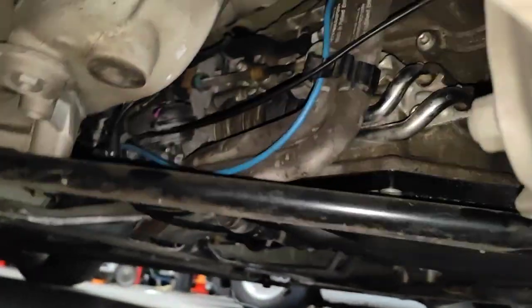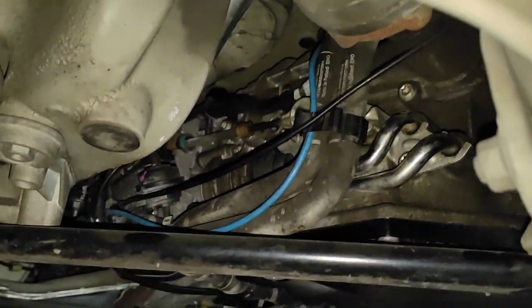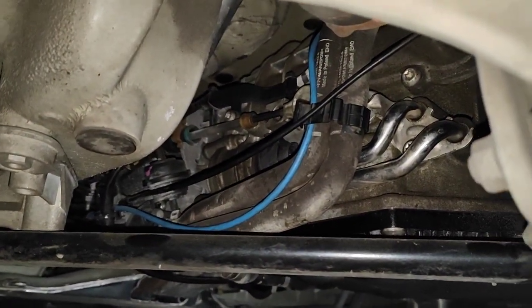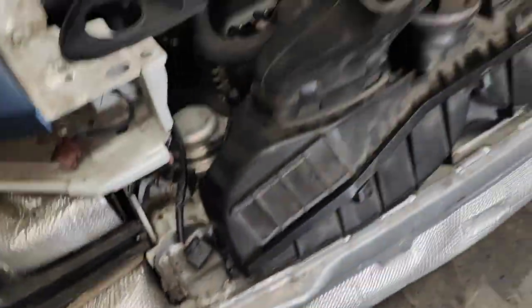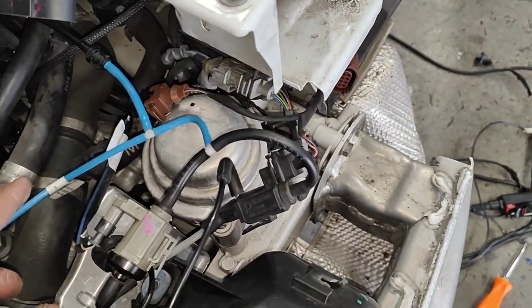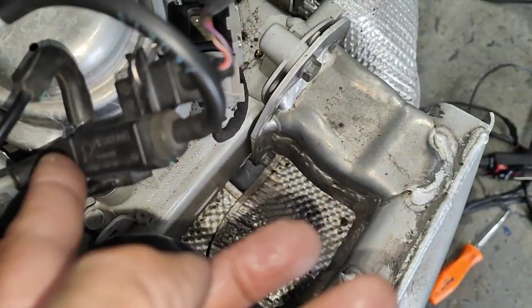There are a few solenoids underneath as well. I had to check them all over — I already done that. What I found is that this solenoid here is open circuit — it doesn't work at all.